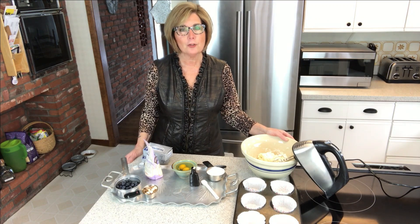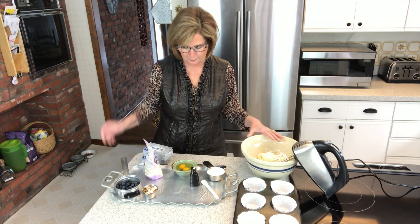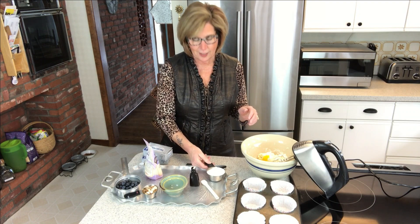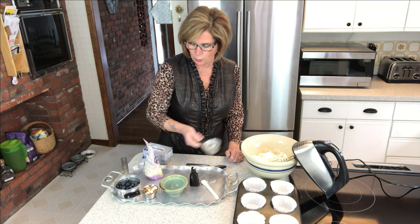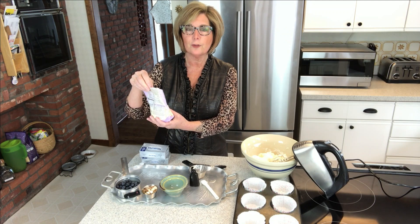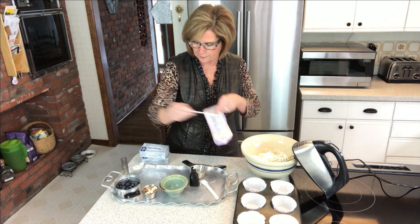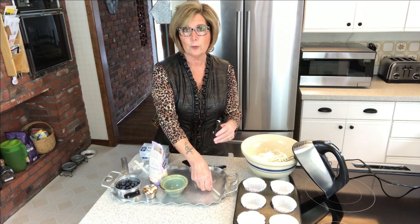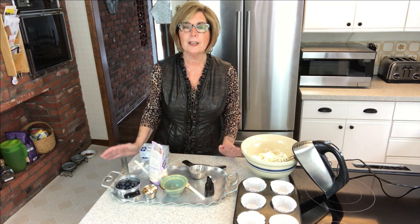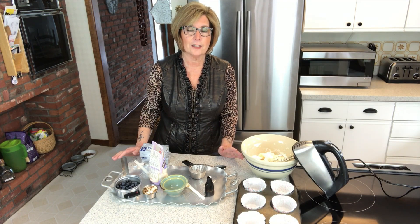First of all, I have a pound of cream cheese that I've put into this bowl and I've already beaten. Now I'm going to add a few more delicious ingredients: two eggs, a half a cup of Splenda. I'm also going to add a quarter of a teaspoon of xanthan gum — it's a thickener used a lot in gluten-free baking. Then a half a teaspoon of vanilla, and believe it or not, that's all I have to do.